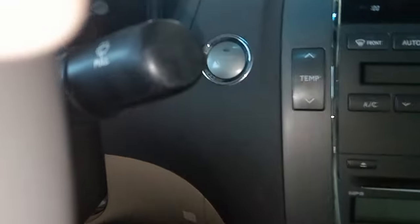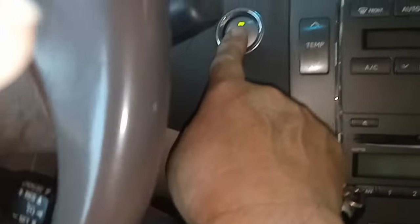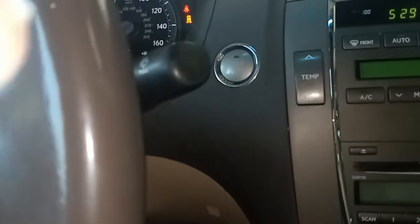So the trick to this is to put your foot on the brake and press really hard. Then press the power button and it started right up. You must press that brake extra hard or it won't start.